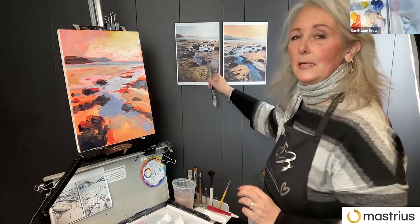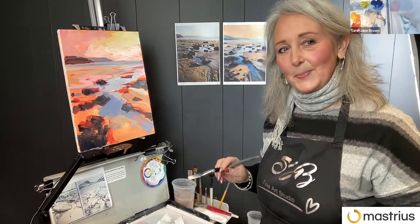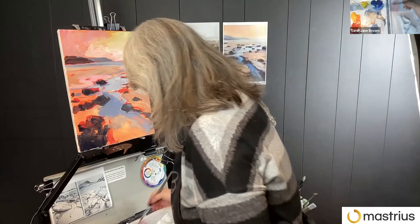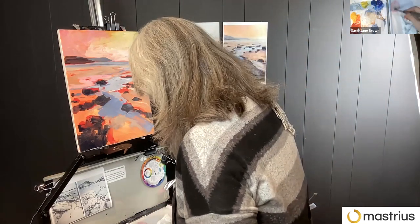That is my starting point, but I don't know what the end point is going to be — it's not going to look like any of these. And that's the fun of it, you just see what happens.